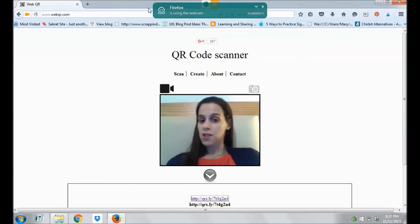So that is just a really quick tip on how you can scan QR codes using a laptop or Chromebook in your classroom. Have a good day.